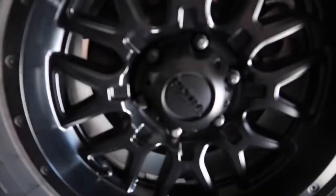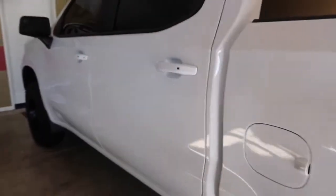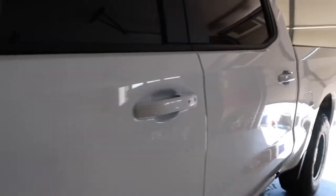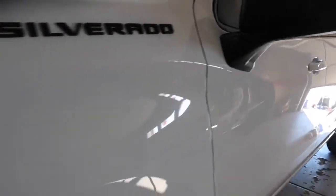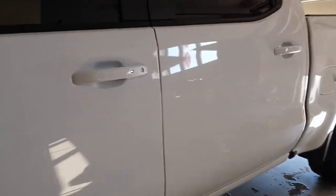As you can tell, just with the blower itself it did a pretty good job of drying it up. Now I'm going to go in with the large microfiber towel and give the truck a full wipe-down. There's still a little bit of water beading — I'd say about 80% of the vehicle is dried off — so I'm going to go ahead and knock the rest out.